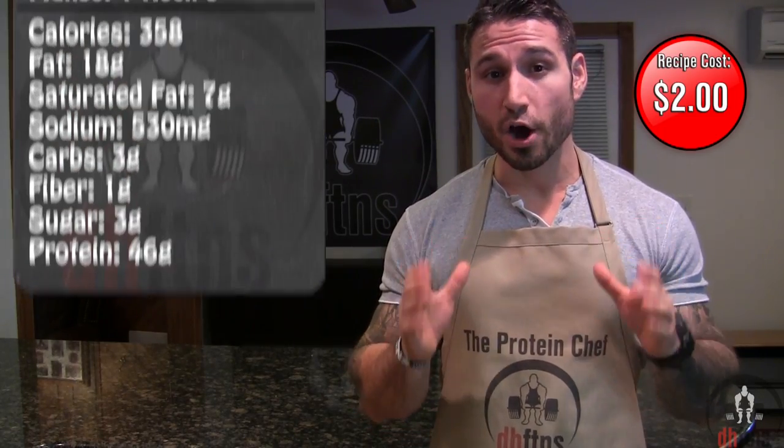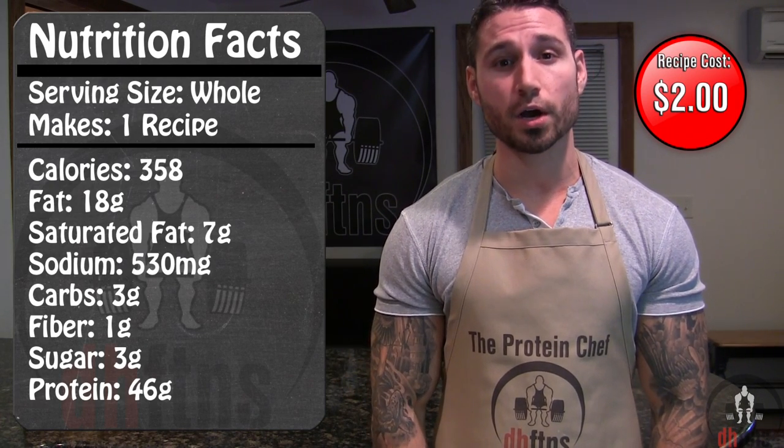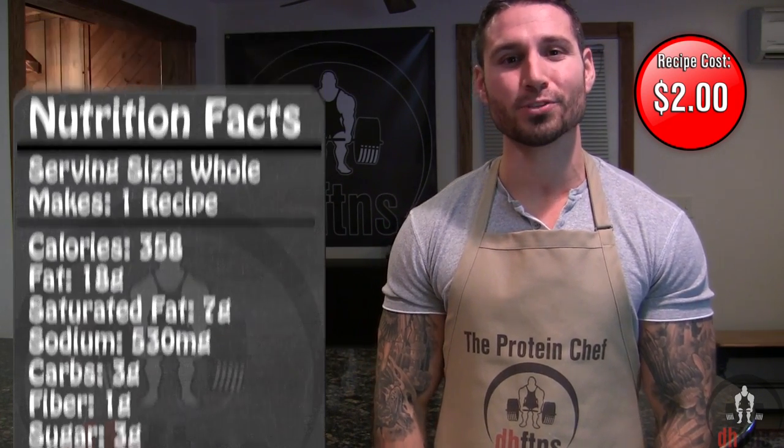As far as the calories go, in the whole recipe there's 358 calories, 18 grams of fat, 3 grams of carbs and 46 grams of protein.